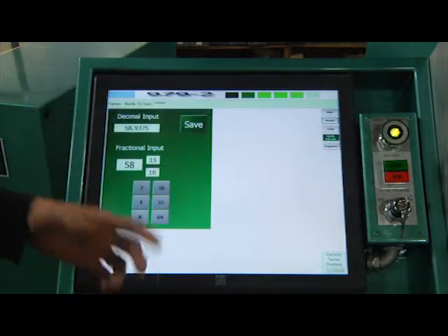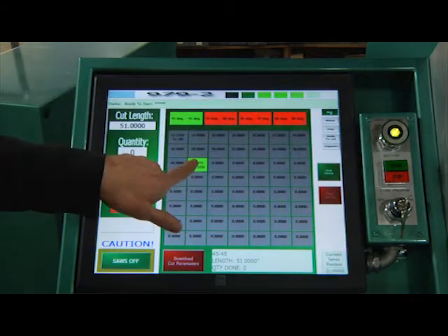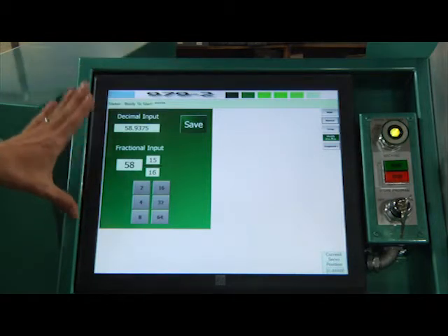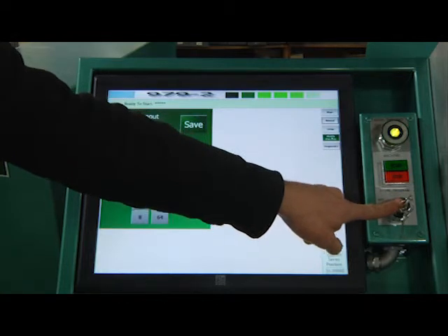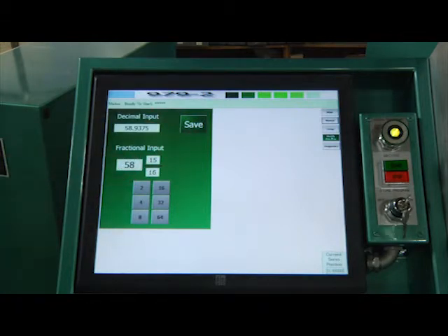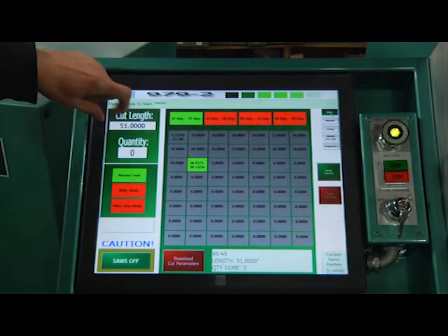We already looked at modifying presets. Whatever preset has been selected — you know it's selected by the highlight — when you go to Modify Presets and hit Save, that's where it'll write the information. There's also a key switch to enable saving. With the key switch off, you can't make any changes to the preset on the main screen. If the manager wants to put presets in and not have operators modify them, they can turn that off and take the key. The operator will still be able to cut whatever they want because they can always manually enter a number.